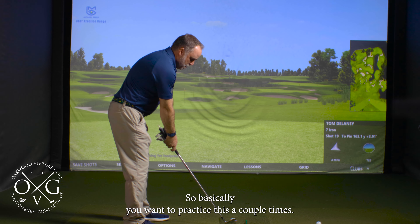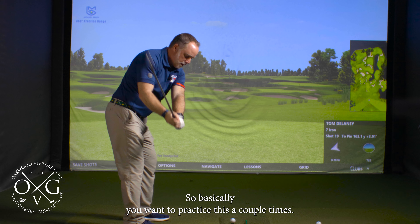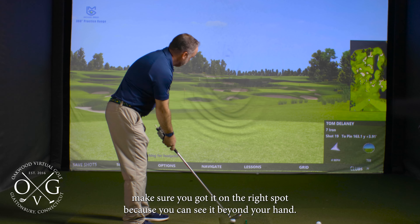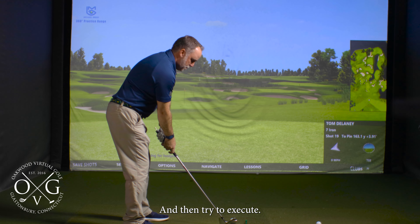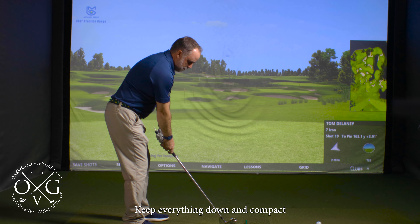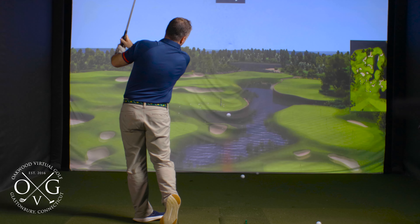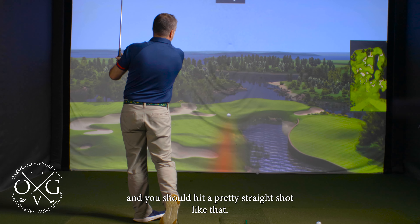So basically you want to practice this a couple times, just that motion. Watch that tee — make sure you've got it in the right spot because you can see it beyond your hand — and then try to execute. Keep everything down and compact. And you should hit a pretty straight shot like that.